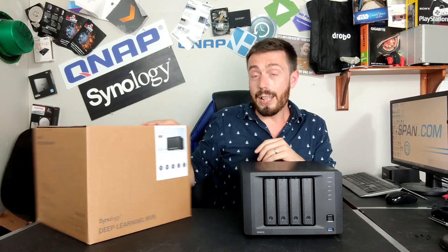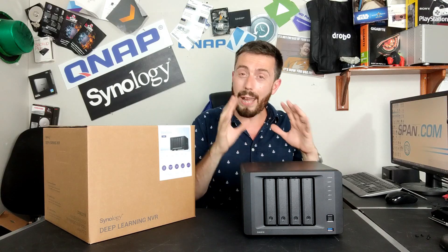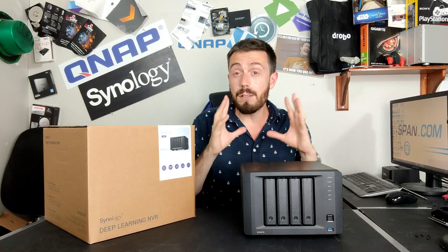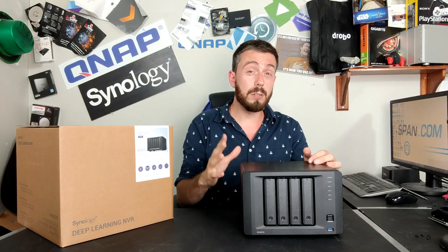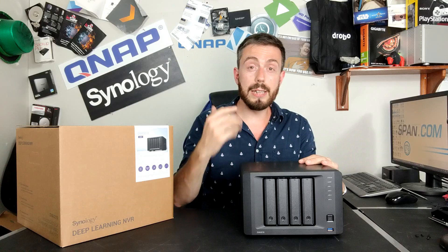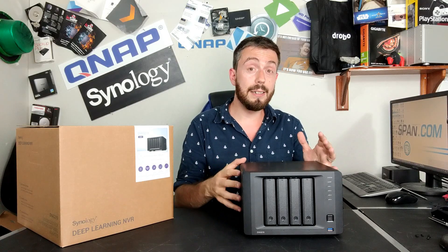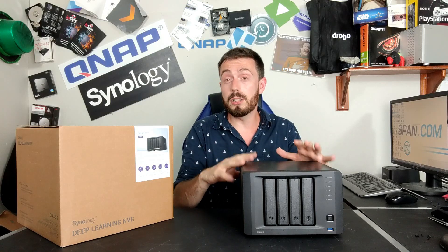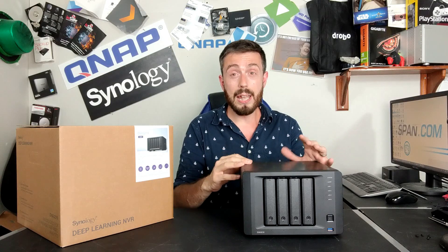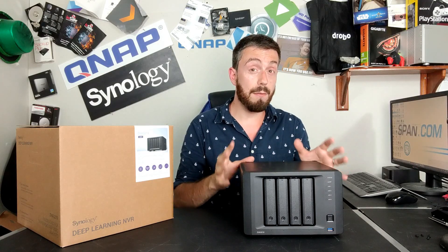The device supports up to 32 cameras, thanks to its hardware architecture. Once you expand the memory further, it can do significantly more within that environment. And it doesn't just support Surveillance Station — it also runs Disk Station Manager, currently at version 6.2.2. Synology's Surveillance Station software remains easily the best surveillance software available for NAS.